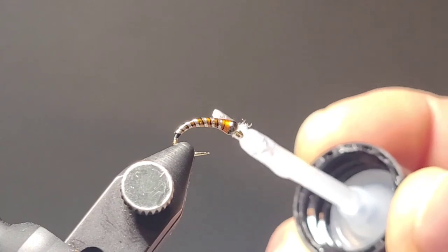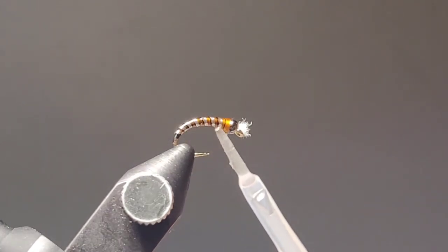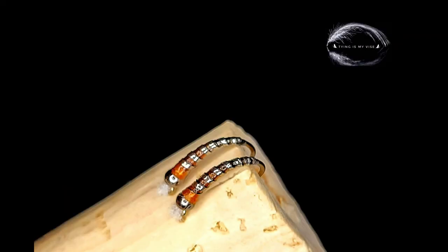Thank you guys so much for watching. There you have it — Blackened and Burnt, a great chironomid pattern. Happy tying and we'll see you guys on the water.